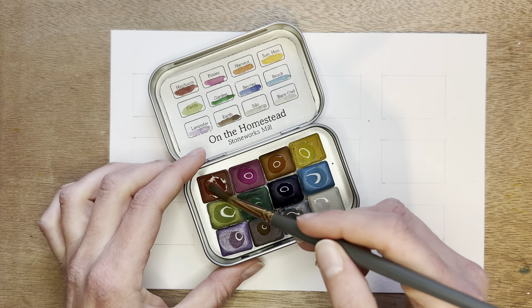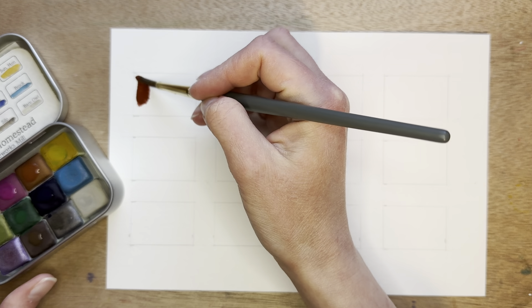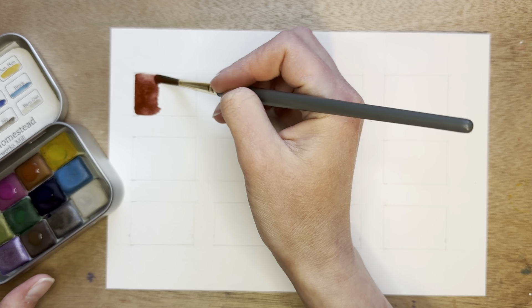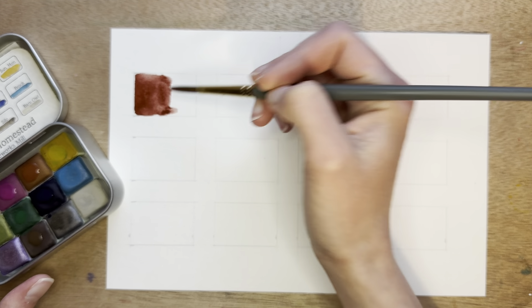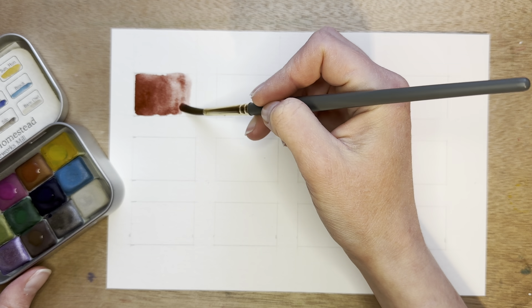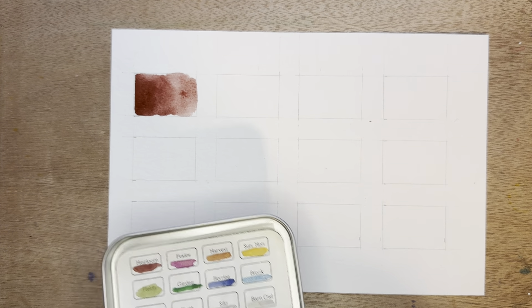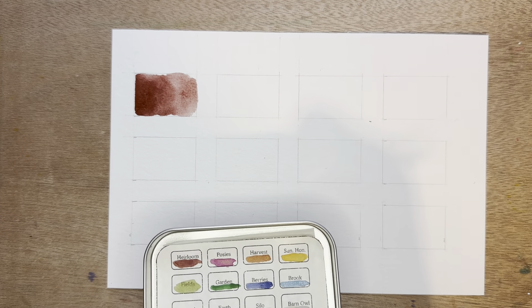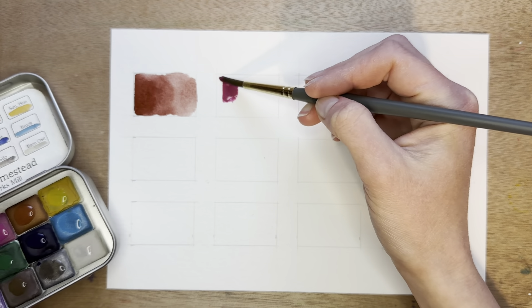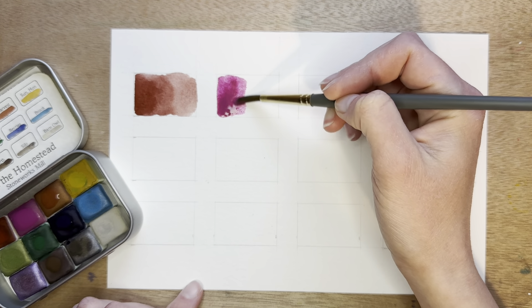First, starting with Heirloom. This is a nice dull red color — fairly lovely. Next is Posies. I like this one — a nice vibrant pink color.